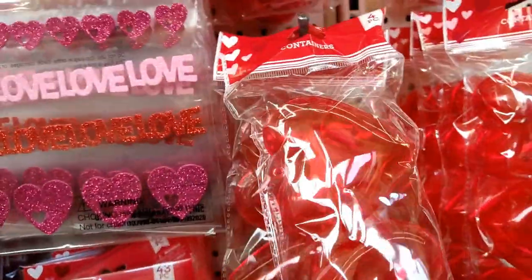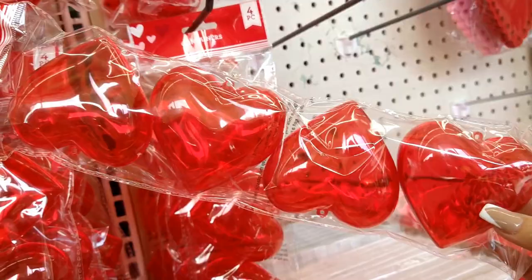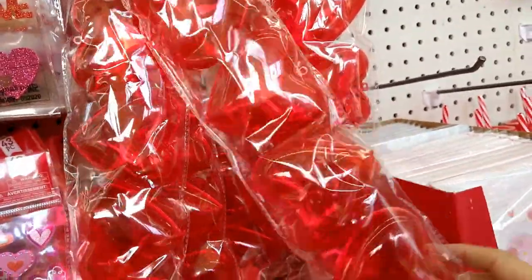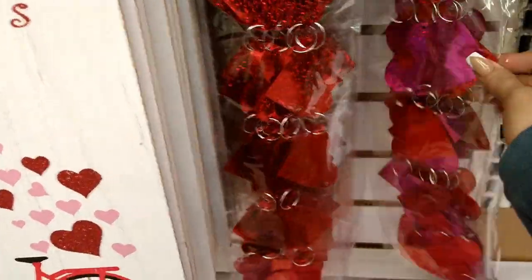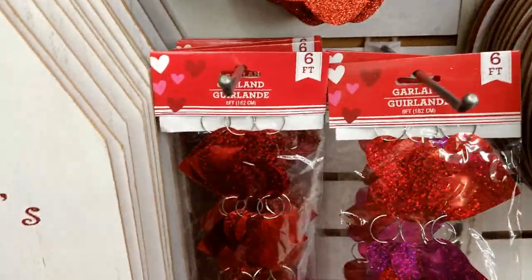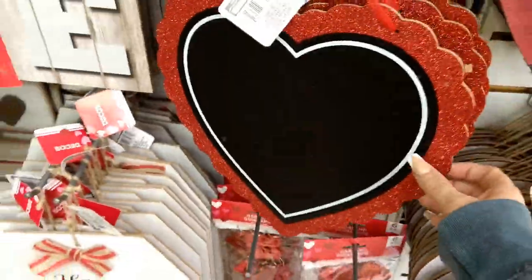Here are the little heart containers — I've seen so many people do DIYs on YouTube with these, so many cute ideas. For a dollar you get four of them, that's a really good deal. I finally found the garland — the six-foot garland — you can get it all in red or in red and pink. I know exactly where I'm going to hang this, so I'm getting one.